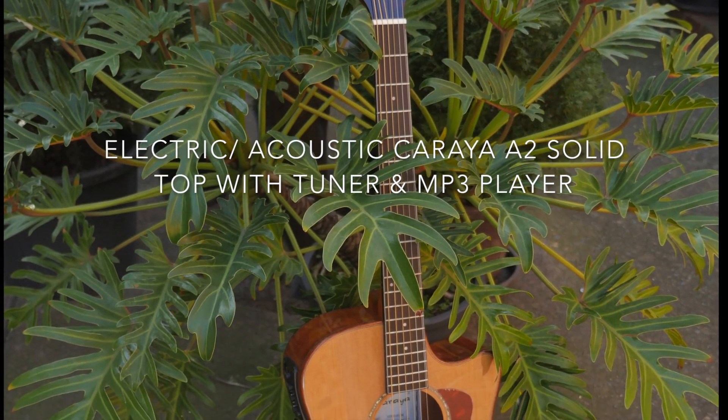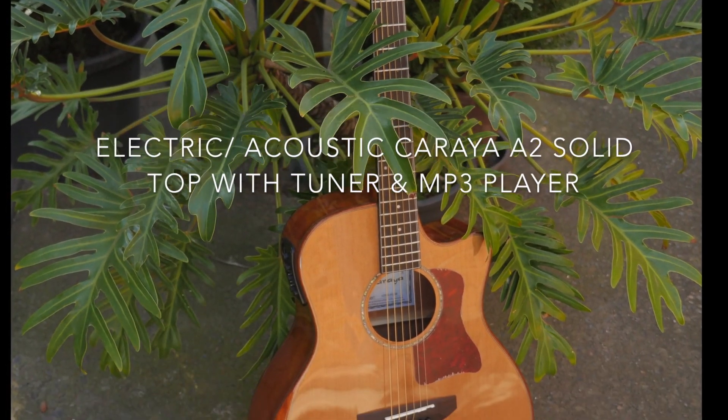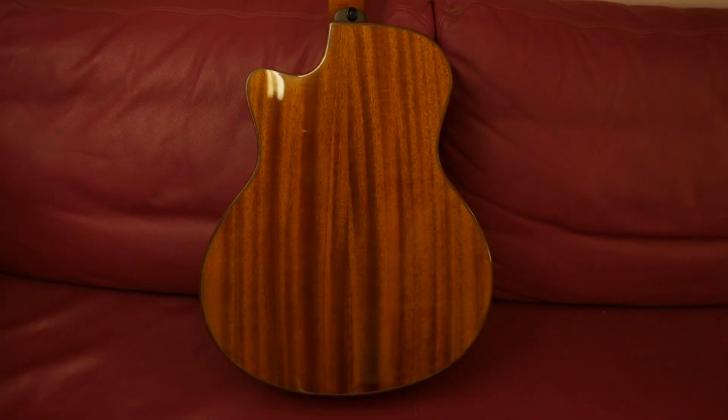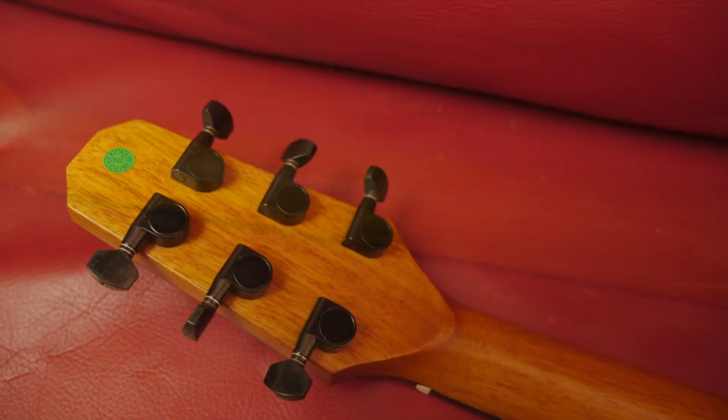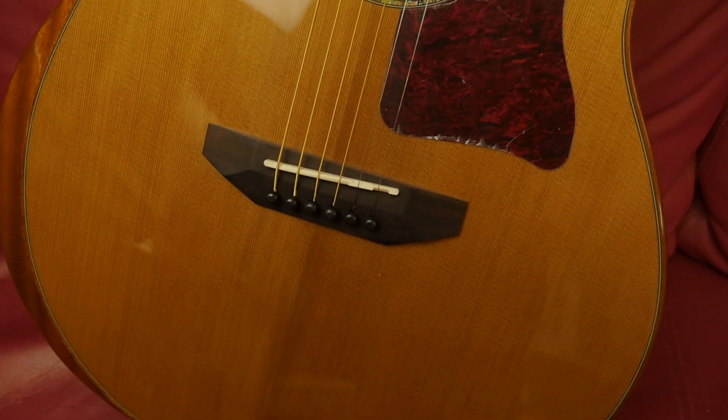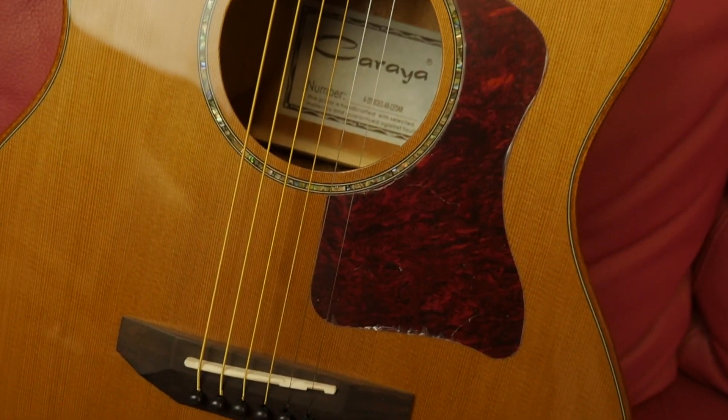Hi everyone, this beautiful handcrafted solid top guitar has it all: a mahogany back, a thin V-shaped mahogany neck, mini GERDO style machine heads in satin black, and a beautiful abalone shell rosette.